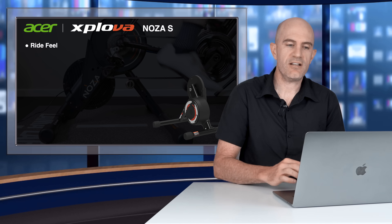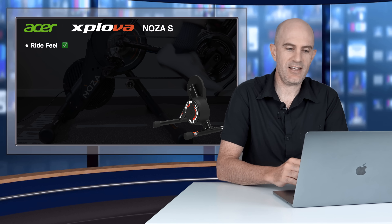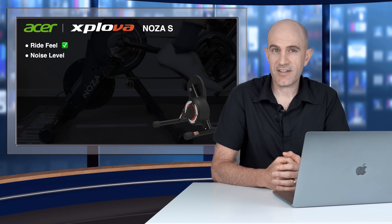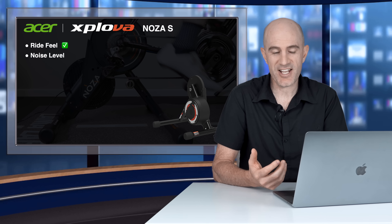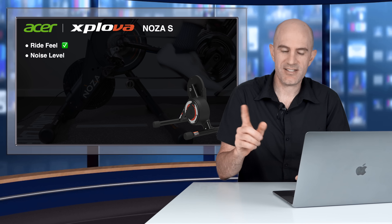Starting with the overall ride feel — the Noza S feels very similar to a Kicker trainer. Similar flywheel size, nice pedal stroke, doesn't feel like you're slogging into a headwind or up a hill all the time. It has a good ride feel. Tick from me. The Noza S is very, very quiet — almost silent in operation. Your drivetrain will be a lot louder, and if you've got fans cooling you down in the pain cave, the trainer will be drowned out by those with no problems at all. Sound is a tick.